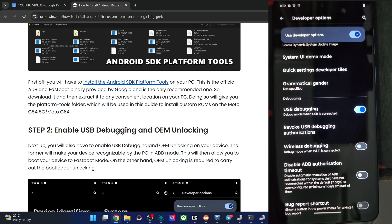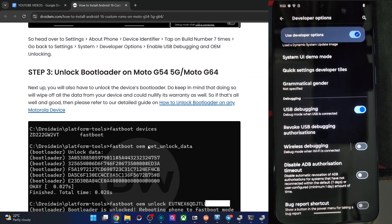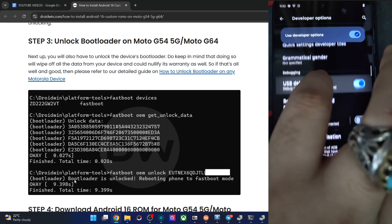Once you have the ID, your next action is to unlock the phone. I made a video and an article for this. In short, boot the phone to fastboot mode, then type the command fastboot oem get_unlock_data. You will get the unlock data — give this to Motorola and they will email you a code. Type the command fastboot oem unlock followed by that code, and the phone will be unlocked. It will undergo a reset, so please re-enable USB Debugging once again.